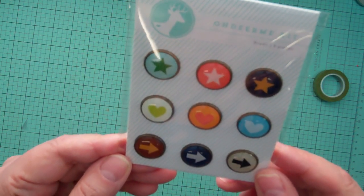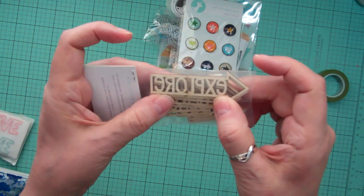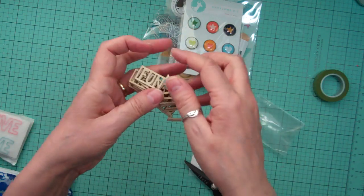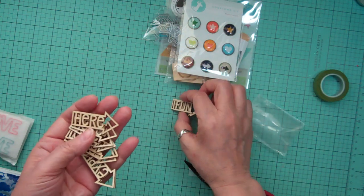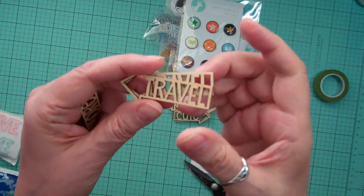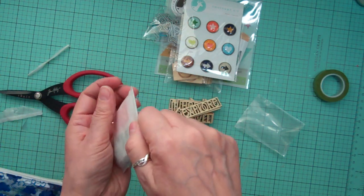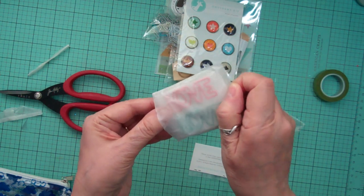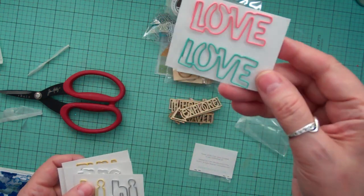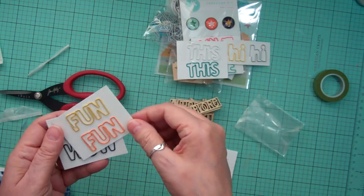From this month's kit I ordered extra brads, and there was also wood veneer with little words on them. I got an extra kit because the last time I got some from a Studio Calico kit I really loved them and used them all. They have words like 'fun,' 'here,' 'cute,' 'travel,' and 'explore.' I got a variety pack — this one says 'love,' this one says 'hi,' and this one says 'fun.' If I really like them I'll buy the whole pack next time.